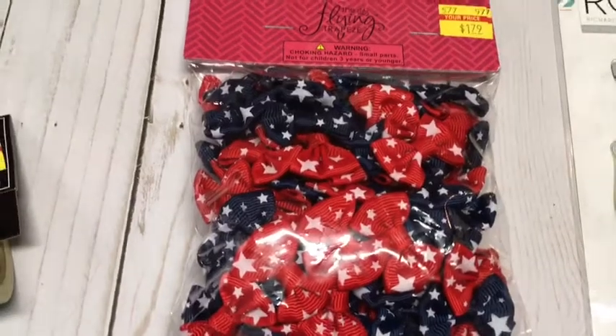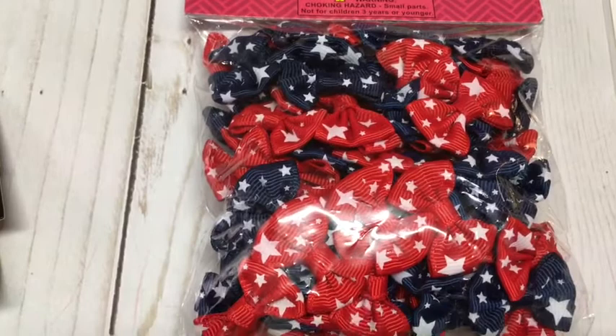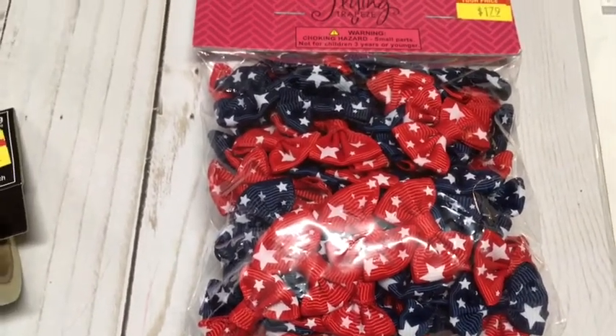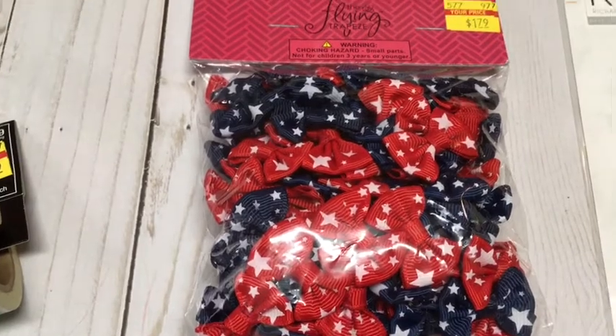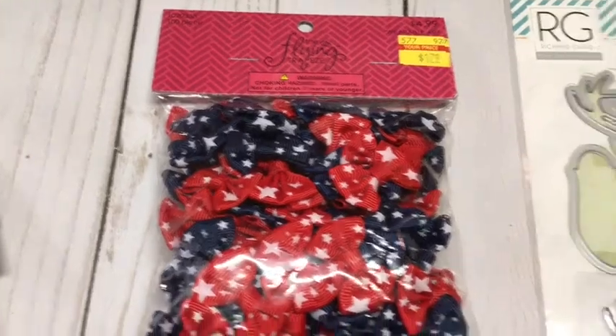Next I got these little preformed bows — so cute! Of course I love the Fourth of July and I have so many scrapbooks I could be working on. The whole bag was only $1.79, which was a great deal.